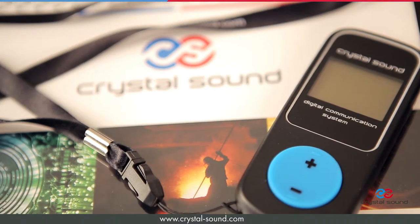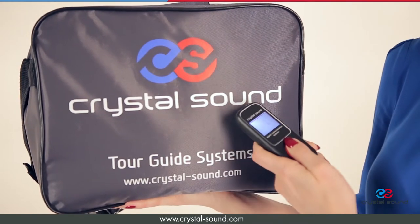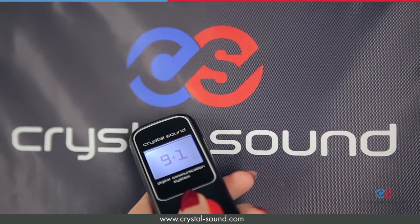The system is very smart. There are some interesting hidden features for professionals. One of them helps to calculate the number of devices while collecting the equipment, even if the devices are in the carrying bag. Very fast and very easy.